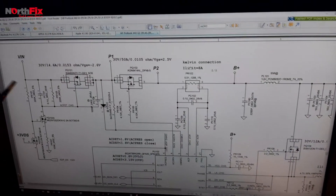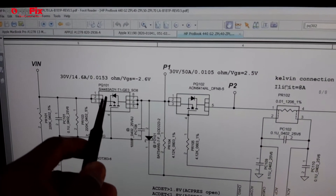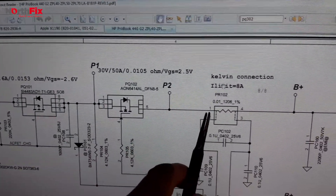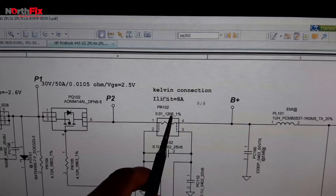The main voltage from the DC adapter is coming in here, going to the first MOSFET PQ101. After that it goes to the second MOSFET PQ102, and after that we have the current resistor PR102.